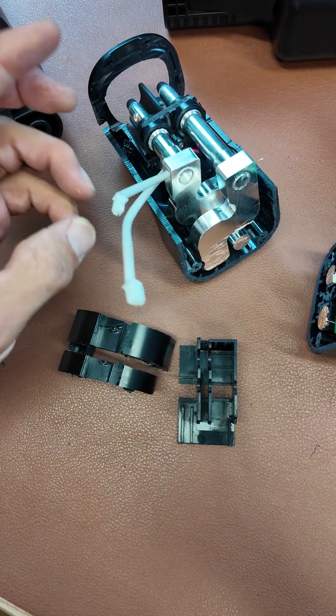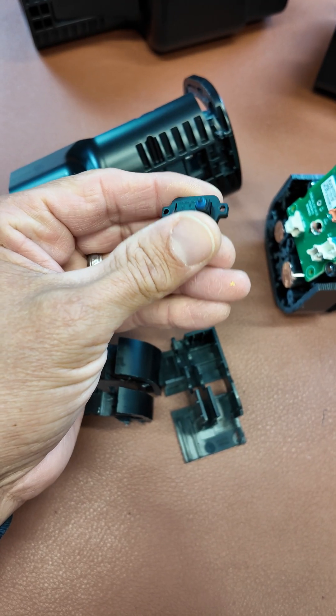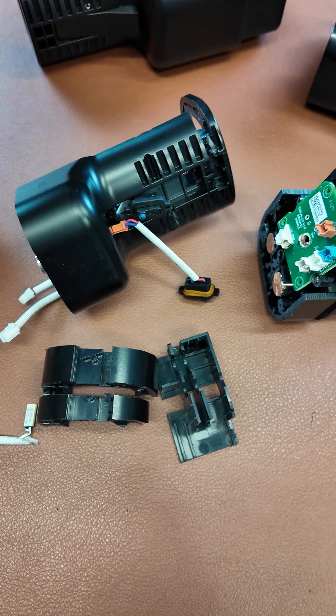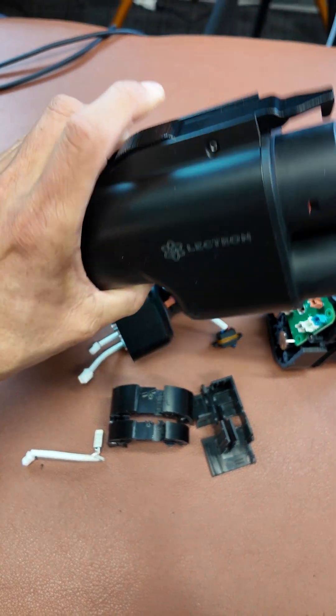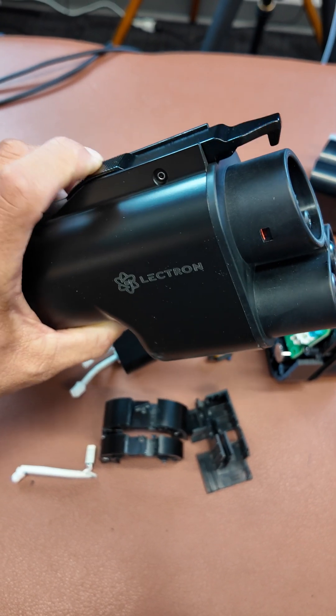Then we have these little connectors here. These switches tell the vehicle and the charging station you want to stop charging, and they're located underneath the physical latch mechanism on the inlet and the outlet side of these connectors.